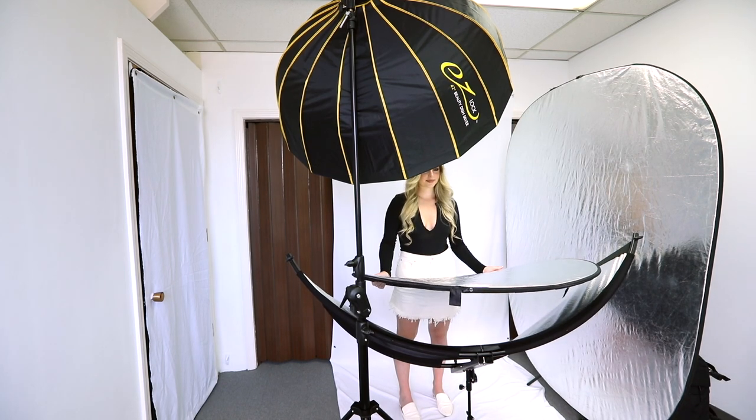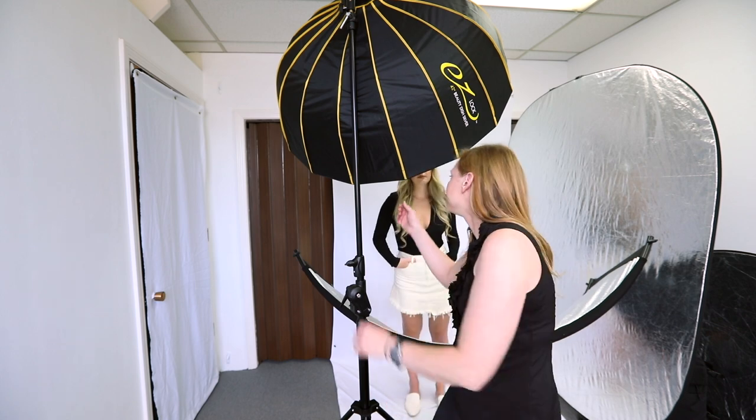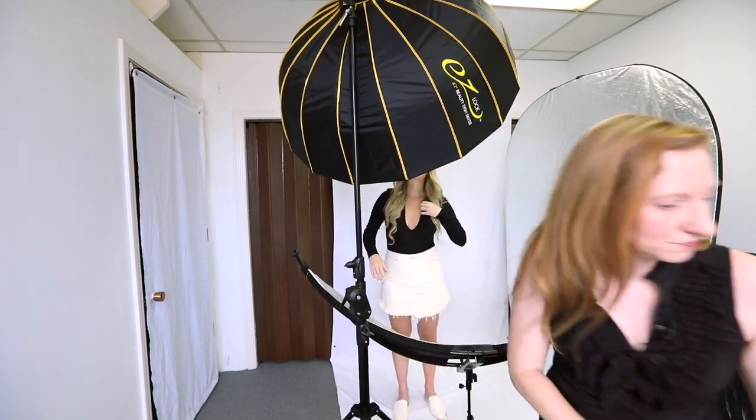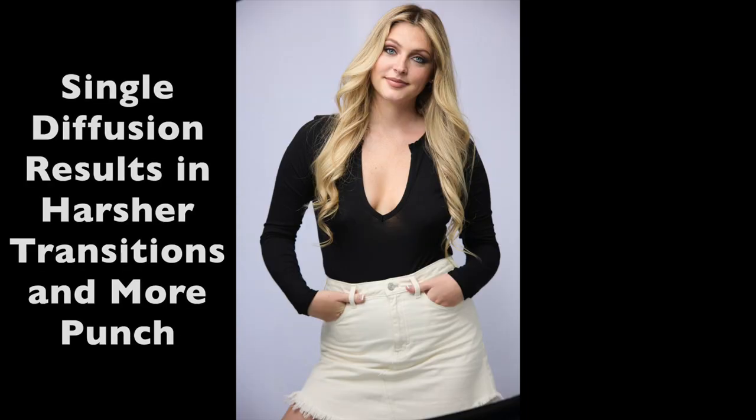Her arms are going to be in a different position here, but that's all right. We can see how that brings the light underneath her chin there and how she kind of just glows with that. Now let's see how the Beauty Dish looks when we take the layer of diffusion off. Now this is the Beauty Dish with just one diffuser panel inside. And you can see we get much punchier light now.